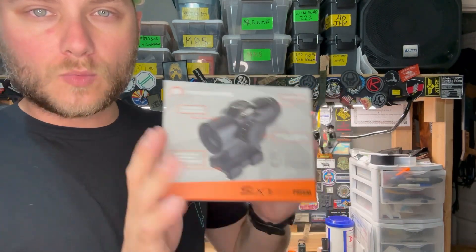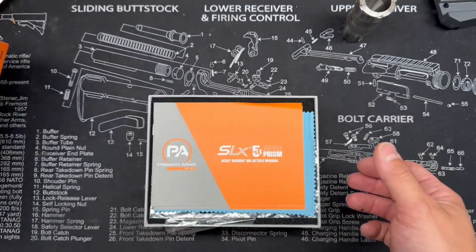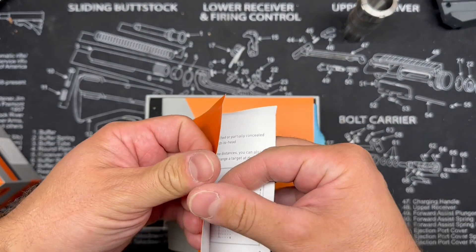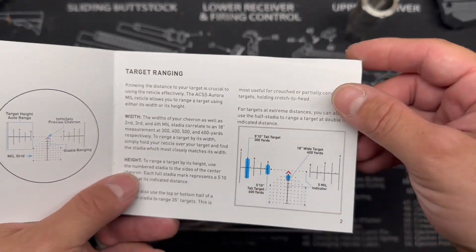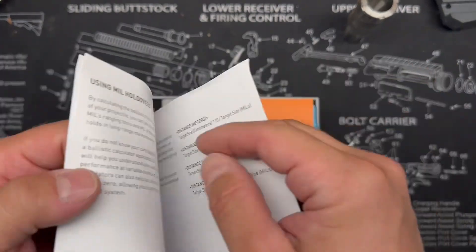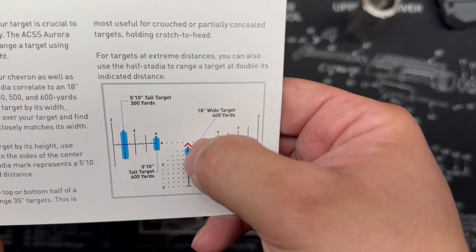Let's take a look at what is included in the box. We have our manual for the reticle itself, and if you are not familiar with how mil reticles work, you're definitely going to want to take a look at this manual and make sure you have a really good understanding of that reticle. With the chevron, the tip of the chevron is going to be your point of aim, point of impact at your zero.